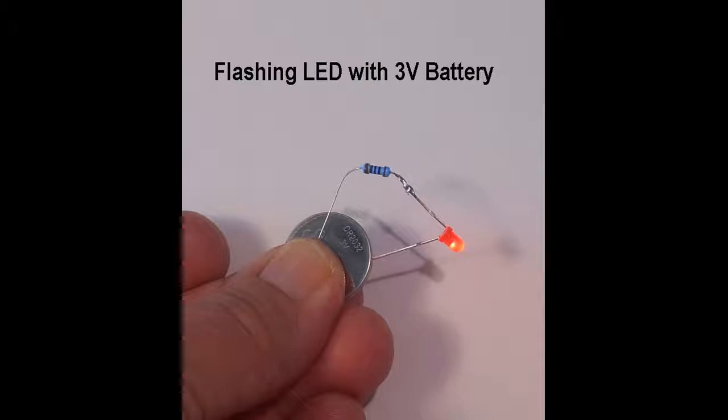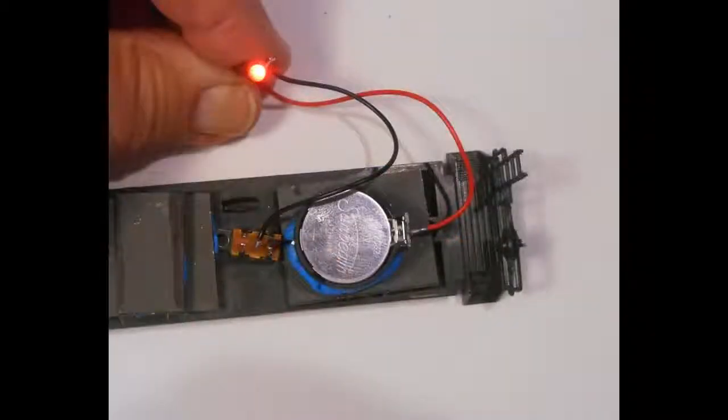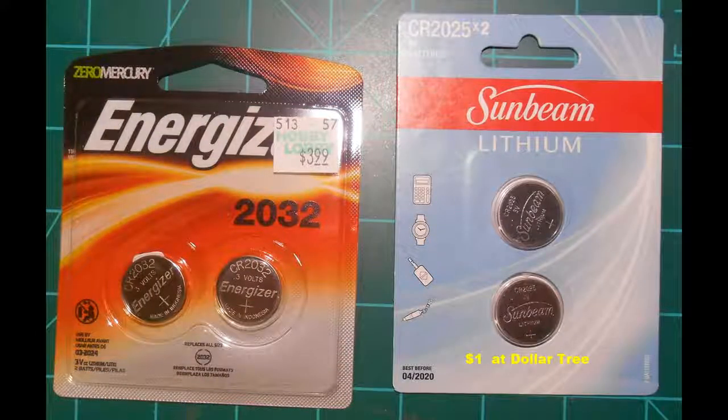To turn the unit on and off required the use of a switch. The result is the onboard 3V lithium battery system with flashing red LED described here. The components needed include a 3V lithium battery. These CR2032 and CR2025 are readily available and reasonably priced — you can pick them up for $2 for a dollar at the dollar store. The battery I found will power a 3mm flashing red LED continuously for over 5 days.